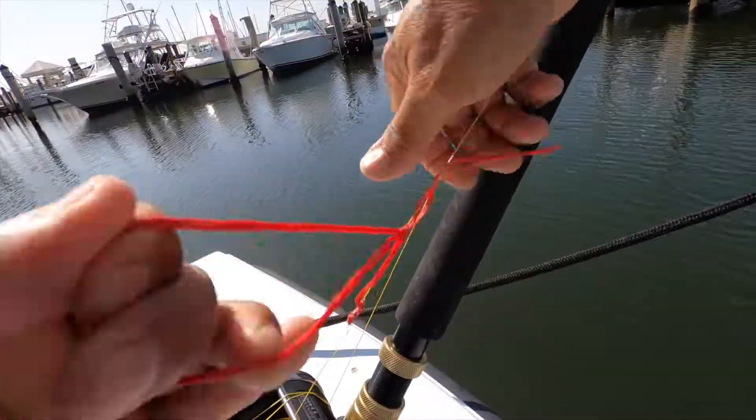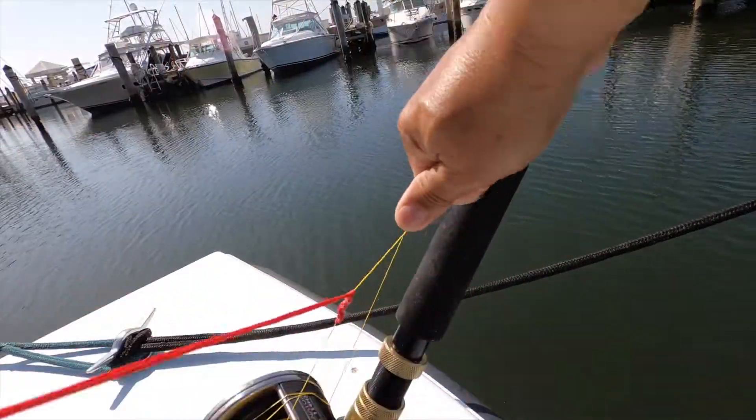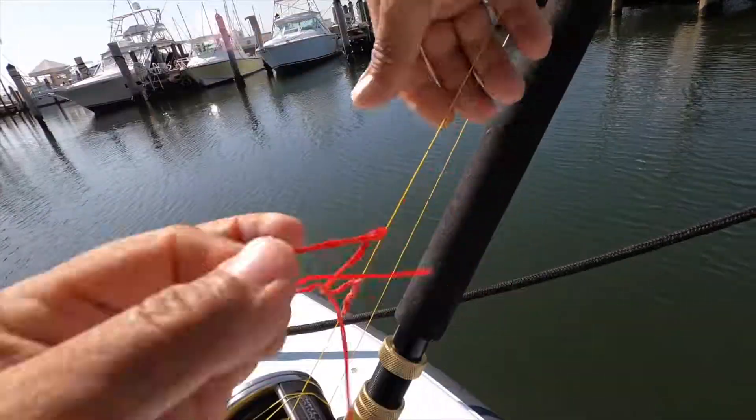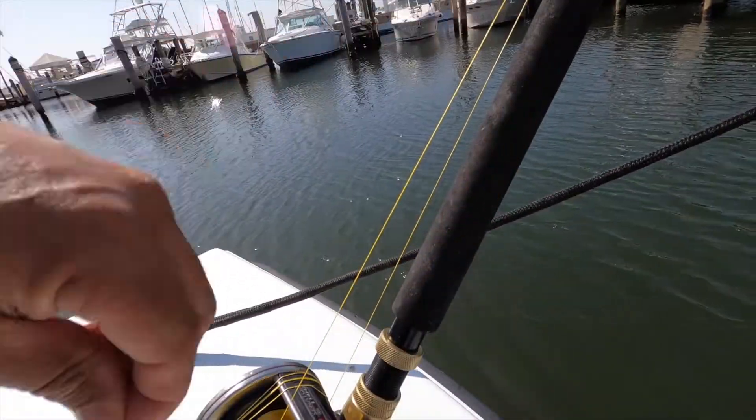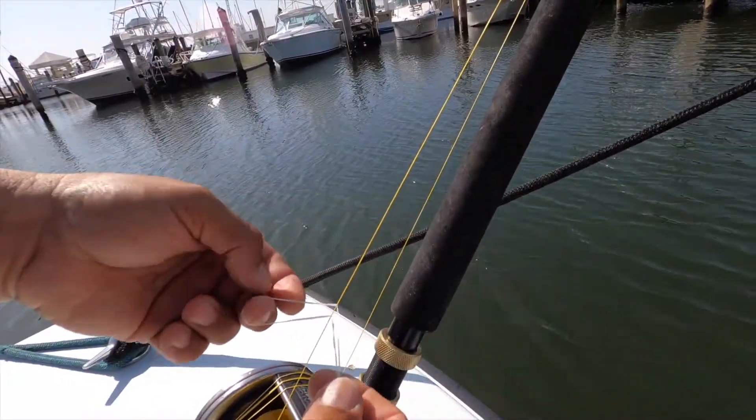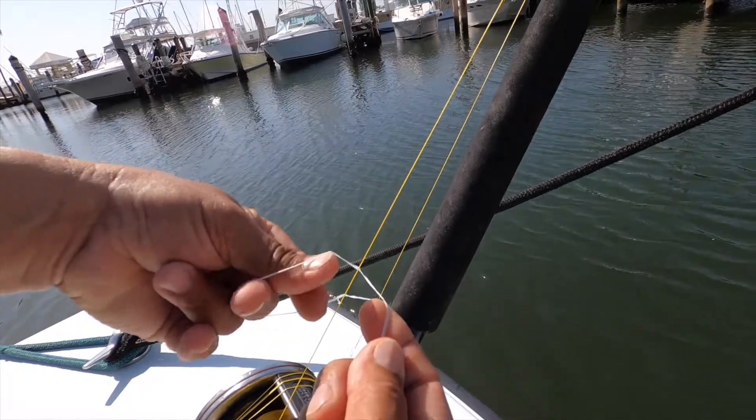Now that you have the idea, we can speed things up. At this point we're going to repeat the process using the smaller diameter line.